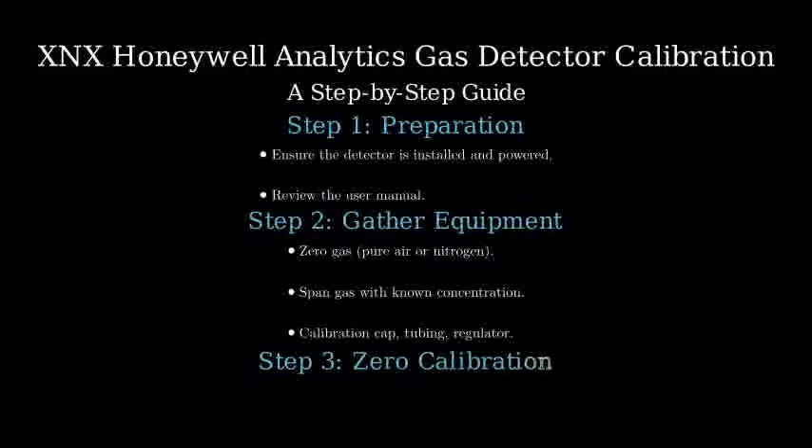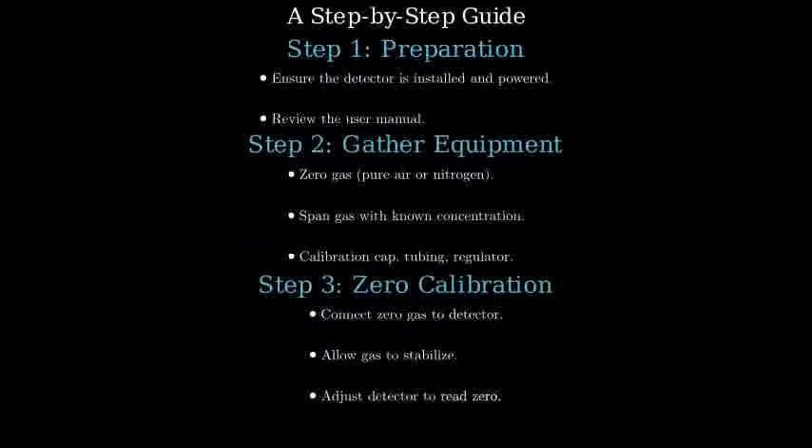Attach the zero gas to the detector using the calibration cap and tubing. Allow the gas to flow and stabilize before adjusting the detector to zero reading.